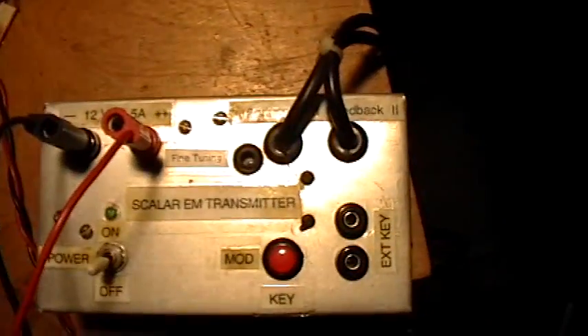There's the connection to the caduceus coil, the coax, and the coax connector so I can unplug the thing. And there's the scalar EM transmitter box unit. I haven't actually had this thing apart in a while — I don't remember what's in there.